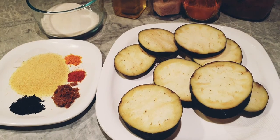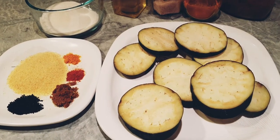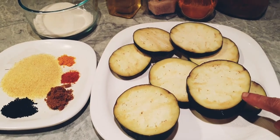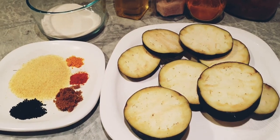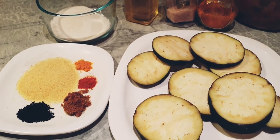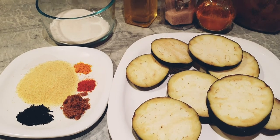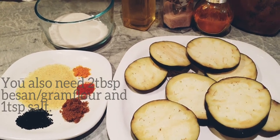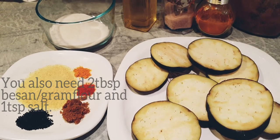I have half of a large brinjal, cut into half-inch pieces. For the batter you'll need rice flour — I have one third cup of rice flour — about two tablespoons of rawa or suji, one teaspoon of kalonji (nigella seeds), and one teaspoon of sugar.